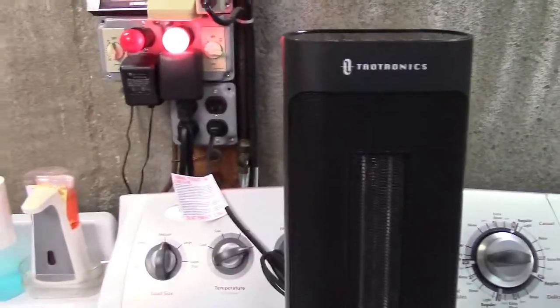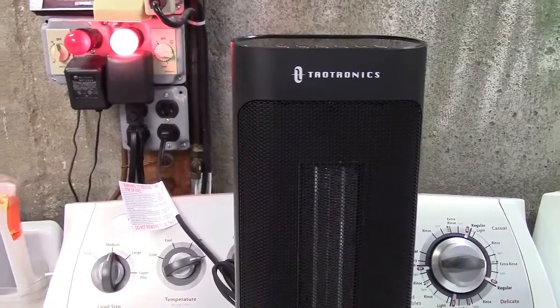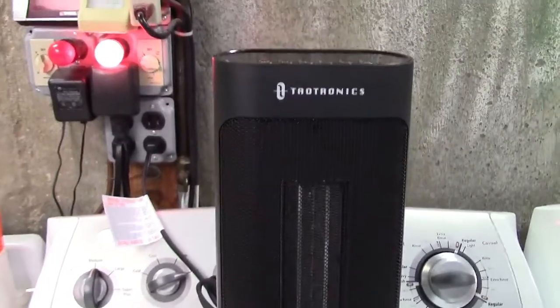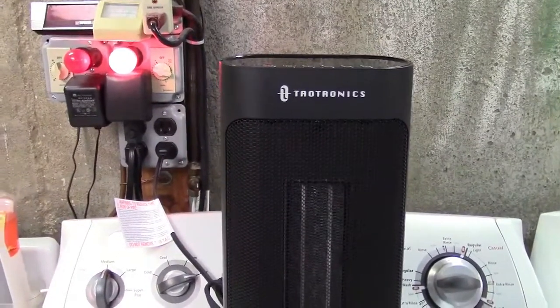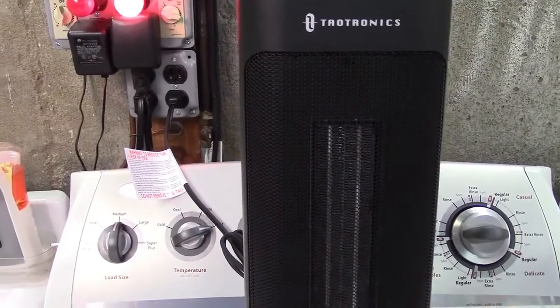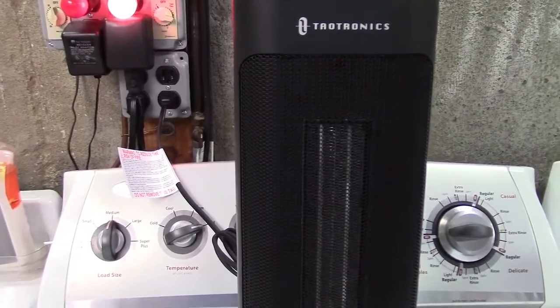And you have three modes of operation. You have high, which is 1500 watts. You have low, which is 900 watts. And you also have an eco mode where the heater will automatically adjust between 900 and 1500 watts depending on the ambient temperature in the room, so it'll know what's best for the particular situation at that time.